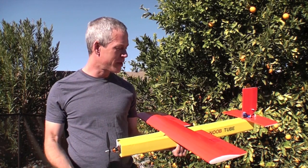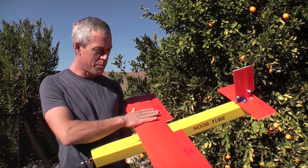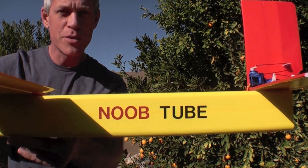Hey y'all, this is Ed from Experimental Airlines. I wanted to show you this new airplane design I've been working on that takes advantage of the foam board construction techniques — the arm and wing, the tubular fuselage, and the modular tail section. I call it the Noob Tube.